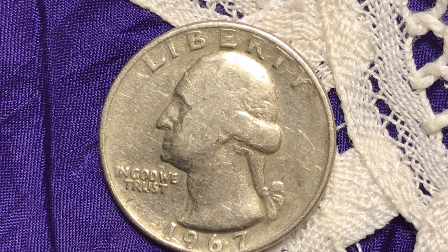Good afternoon everyone, welcome to my channel. Today I'm uploading a 1967 quarter — a Washington quarter, as you can see. 1967 is quite a long time, over half a century.